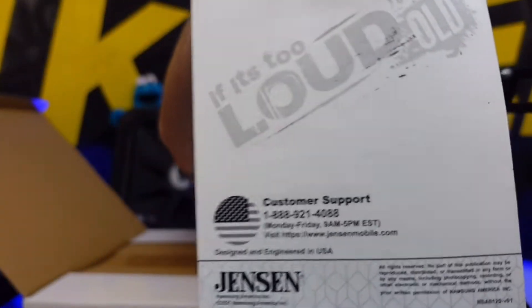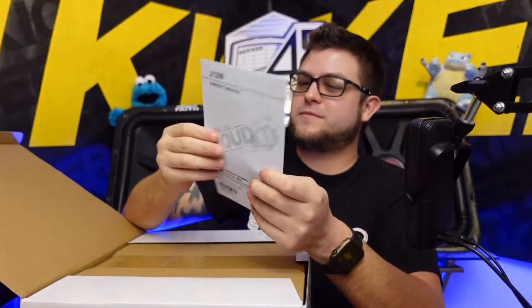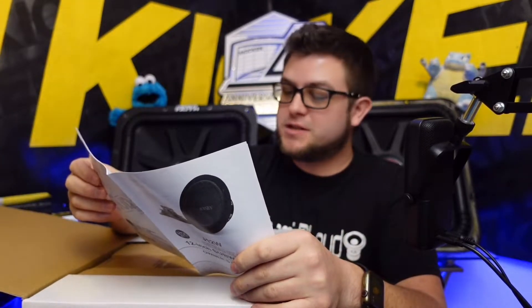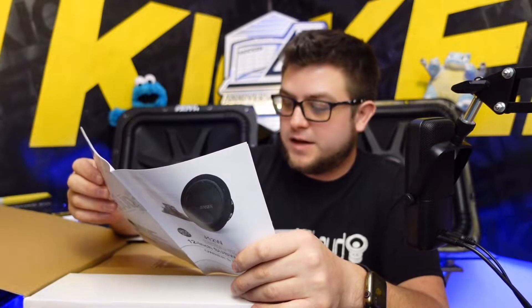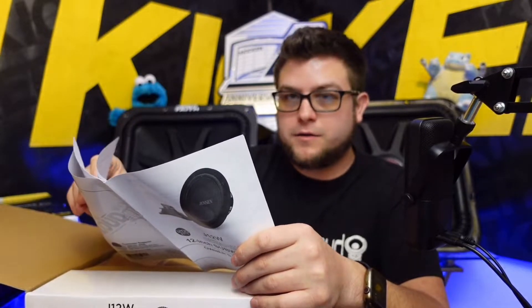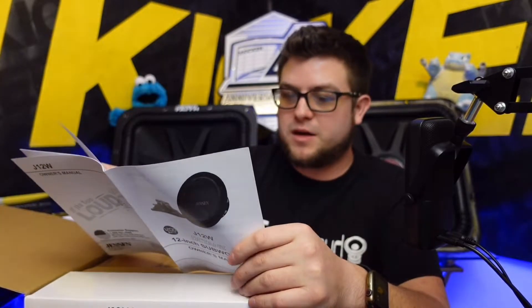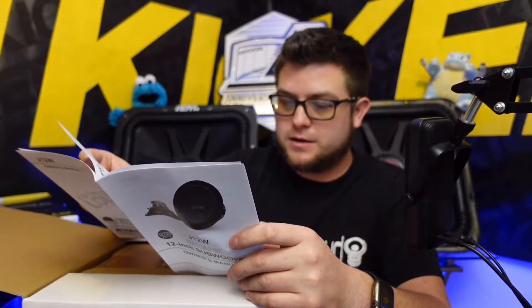It says right on the front: 'If it's too loud, you're too old' — I like it. The manual specs: 89 dB sensitivity, peak power 1200 watts, Fs is 30 Hz — nice. Vas is 92, Qms is 11, Qes is 0.59, Qts is 0.56, and a 40-ounce magnet. Maybe later I can do the math — divide Qes by Fs to estimate whether it's better sealed or ported. I'm going to say it's probably around a 0.45 or 0.5, kind of boat — either way.